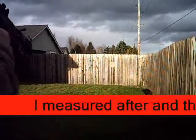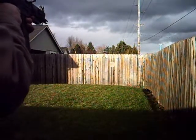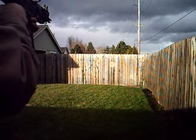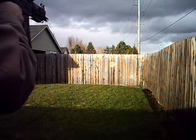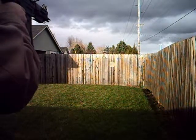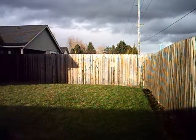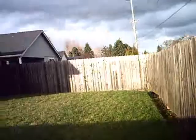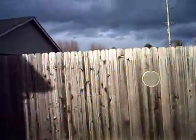I'm going to test fire the JG at about 20-30 feet at a steel target. You can see that the gun shoots pretty hard. There are little dents in the steel, so that's it.